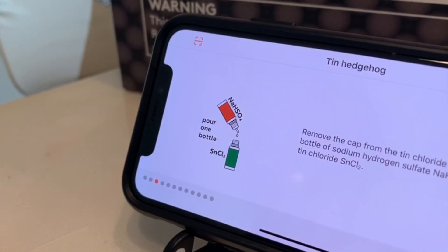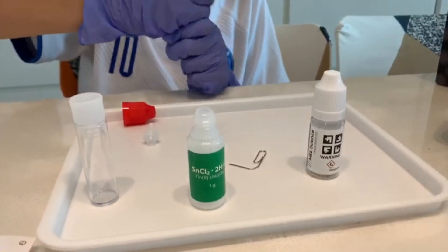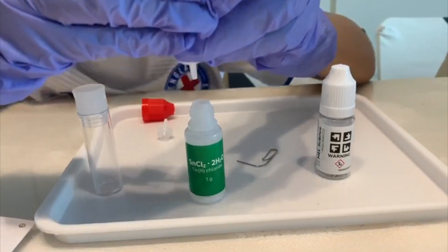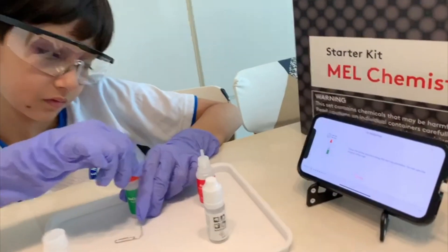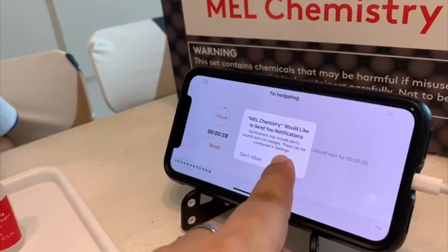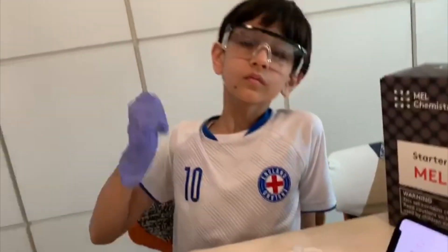The instructions for the experiment can be found in the mobile app by Mel Chemistry. Step 1 was to mix sodium bisulfate with tin chloride in this tiny bottle, cover it tightly with the red nozzle on top, and give it a thorough shake for 30 seconds. The app also gives a timer to track it.